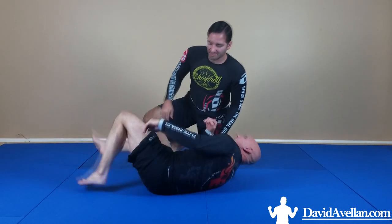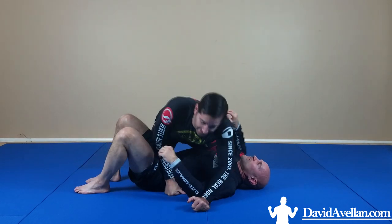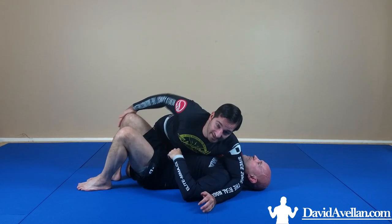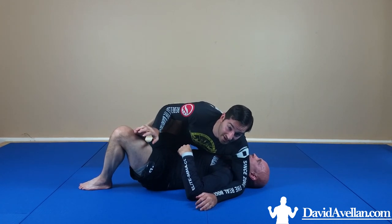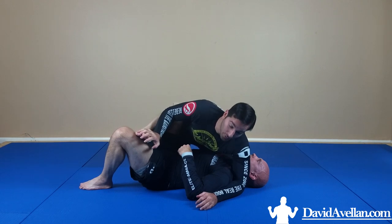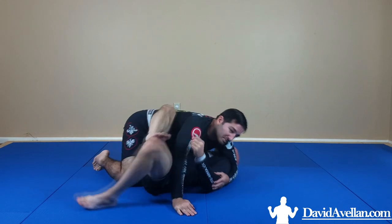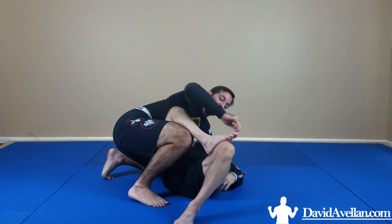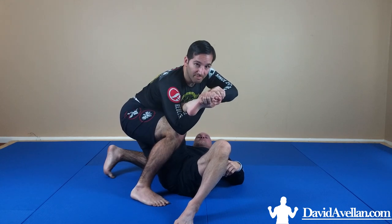Starting from side mount, I want to highlight the toe hold first and talk about a couple ways of setting it up. One easy position is whenever somebody blocks the mount by tucking the knee — I see people who put their foot up like this. To me this is an easy invitation to get a leg lock, particularly a toe hold. If I see them like this, I put my knee behind their knee, trapping that leg from coming back down, then sit up and reach for the toes to make my figure four.